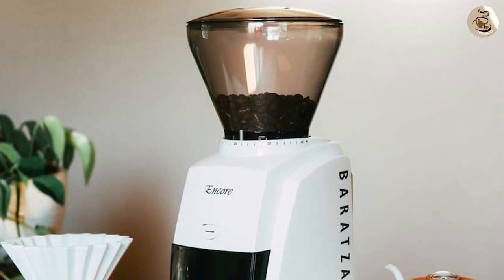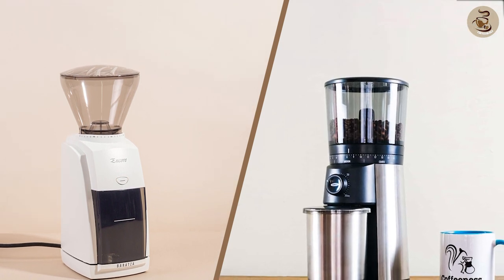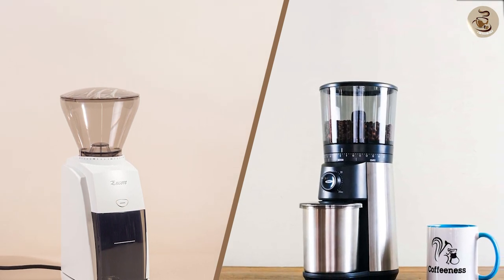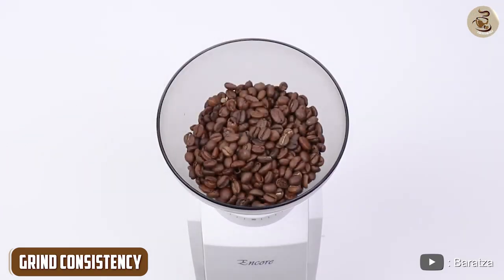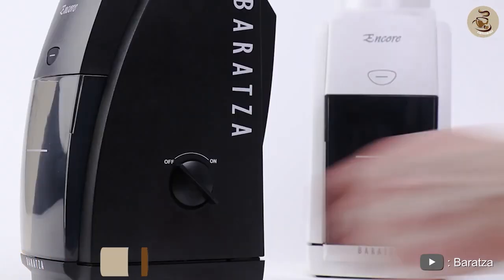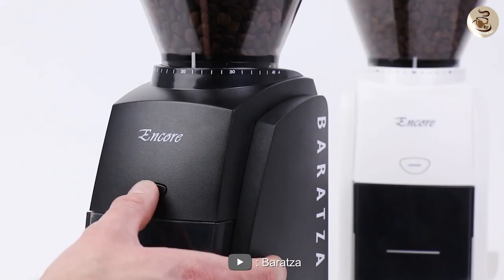Both of these grinders have their pros and cons, so let's break down some of the key differences. Grind consistency is the most important factor in a coffee grinder, and in this category the Baratza Encore edges out the OXO Brew.